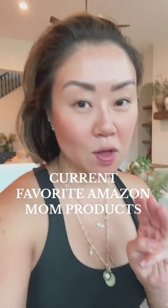Okay parents, here are three products from Amazon that I am loving right now as a mom. I love this one and have been loving this one — I think I'm going to order a few more.